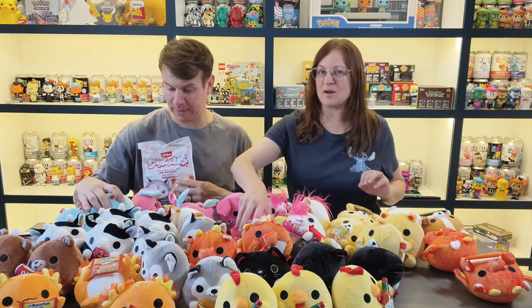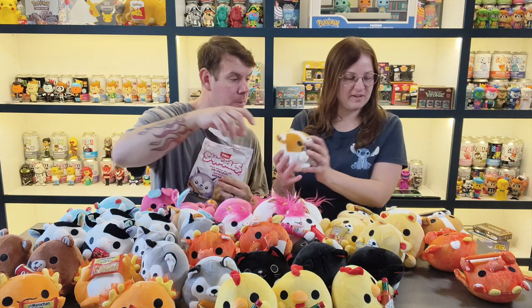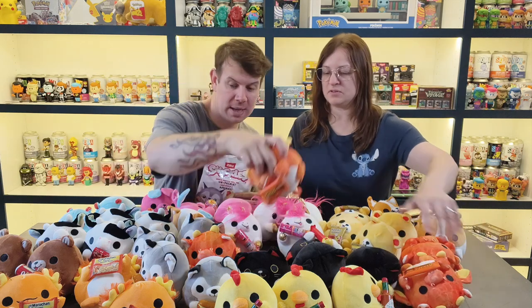So we thought we were down by one but actually we're missing two. The Hershey's dog — we've got three of those. The Reese's dragon — we've got four. And the Mento's elephant — we don't have it. So we're missing both the elephant and the sloth. But look at all of these — we've got so many!